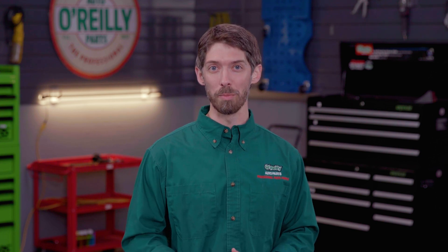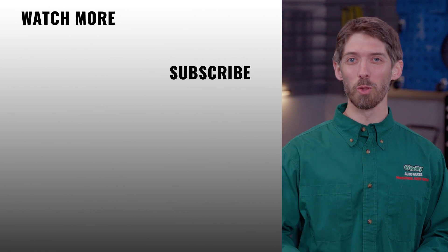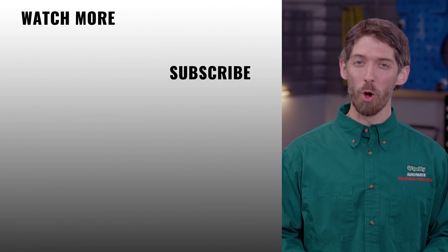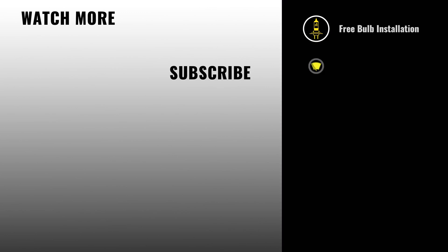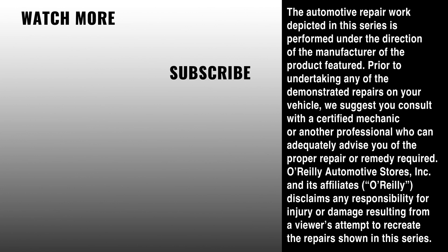O'Reilly Auto Parts can test your alternator for you for free, either on or off the vehicle, and help you find the best replacement if needed. We can also test your battery and starter to help pinpoint any charging or starting system problem. You'll find everything you need for this and other jobs at your local O'Reilly Auto Parts store or OReillyAuto.com. If you're not completely comfortable doing this yourself, we'd be happy to recommend a professional technician in your area. Be sure to subscribe so you'll see all our new video content — we'll see you again soon.